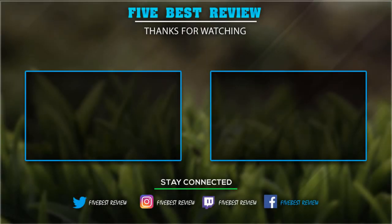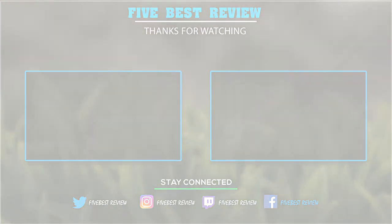Thank you for watching, guys. I hope you liked this video. If this video was helpful to you, please don't forget to subscribe.